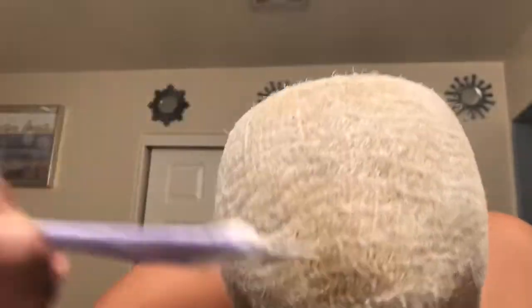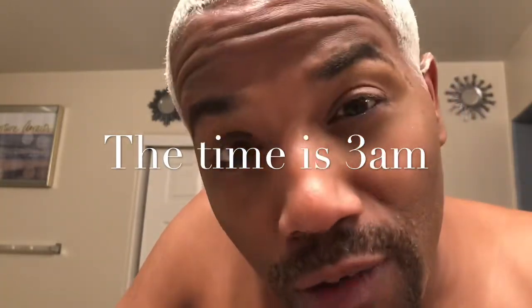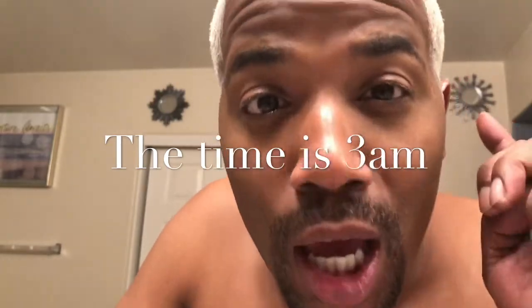The toner basically takes all the yellow and those undertones and makes it more of a white blonde. I don't like my hair yellow like mac-and-cheese yellow — I want it looking like money, like I went to the beauty salon. I want to make sure I get all those highlights and lowlights in there. I'm going to put a plastic cap on top of my head so the heat traps in and it processes faster. Give me 30 minutes.